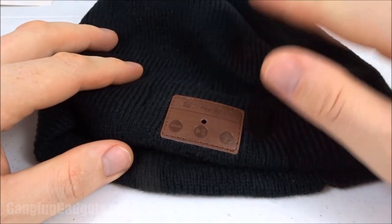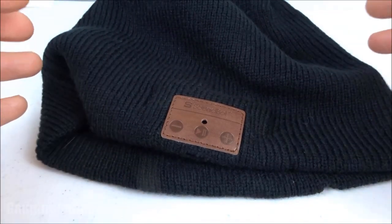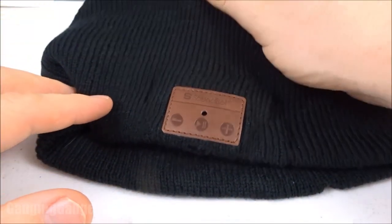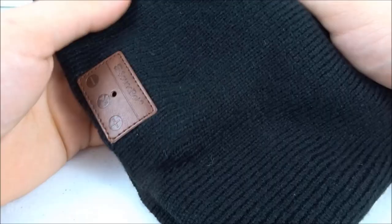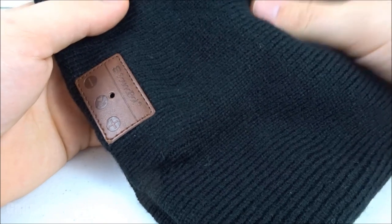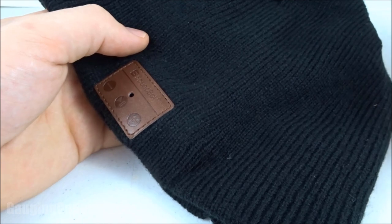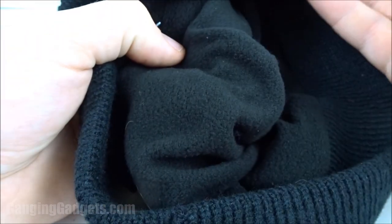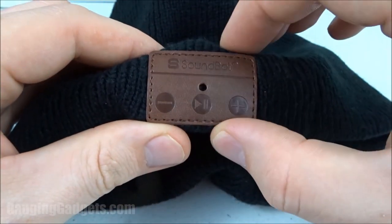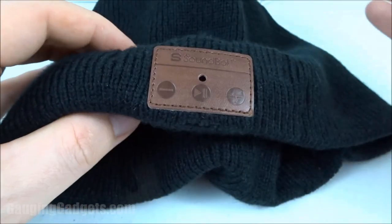After having had some time to try out the SoundBot SB210s, I have to say, for a price of around $15, I'm pretty impressed with not only the quality of the beanie itself but also the sound quality of the speakers built into it. The design is pretty big — I feel like it could fit people with a lot of hair. It is a one-size-fits-all beanie, so I really think it could fit a lot of different head sizes. On the inside you do have fleece, so it's pretty comfortable. It does collect a lot of hair, but that's pretty normal for a beanie. And then you have this really nice leather logo with the buttons — I found that to be really cool looking.